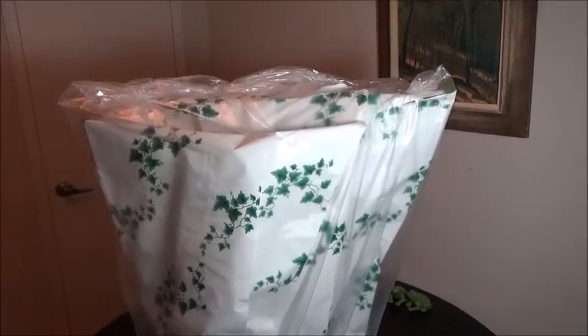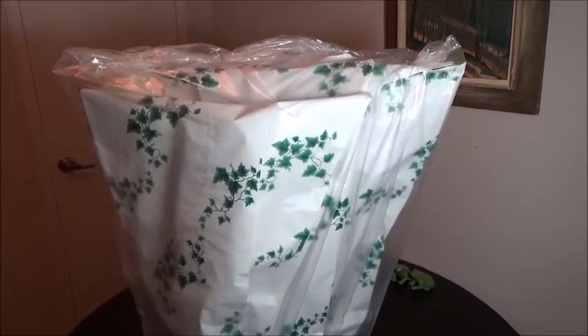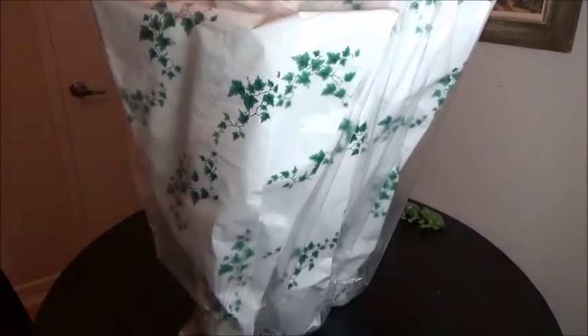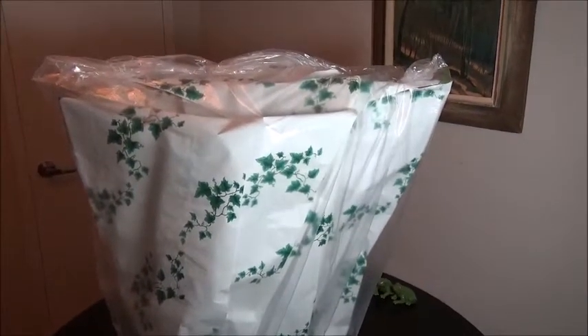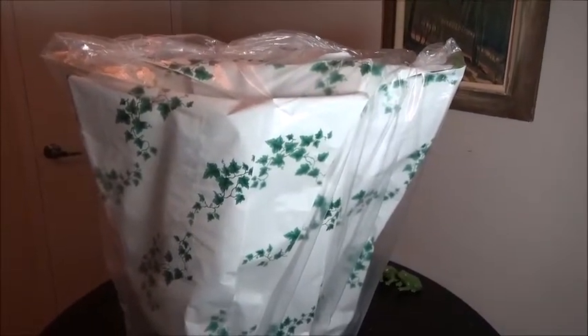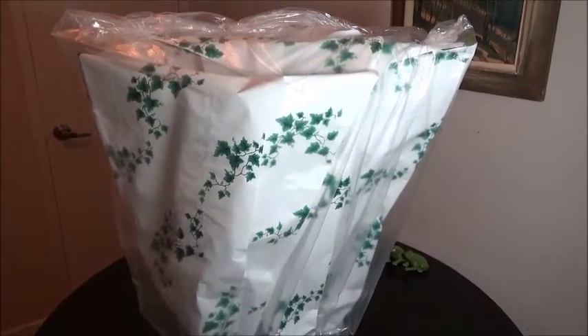Good evening. I just got home from work and on the way home I stopped at the garden center down the street and bought three orchids. I don't have space for them, I don't know what I'm going to do, but I've got some new orchids. Let's open this up and see what's inside.